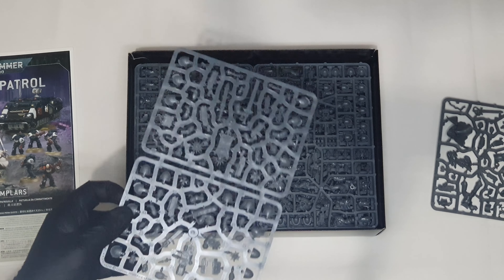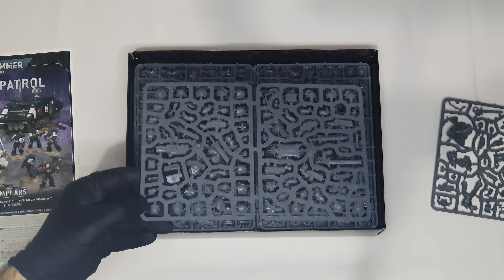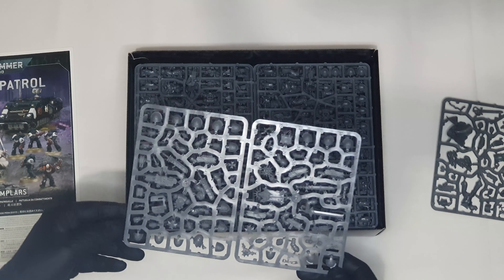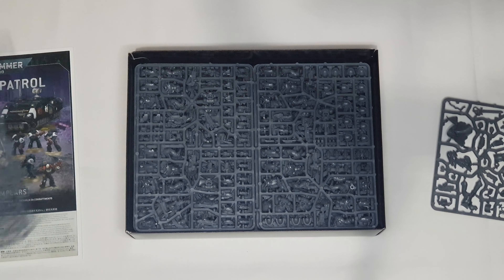This is the special Black Templars upgrade sprue, as you can see. We have the special pauldrons, banner, books, swords — all the things that we need to make our army look exactly like the Black Templars.